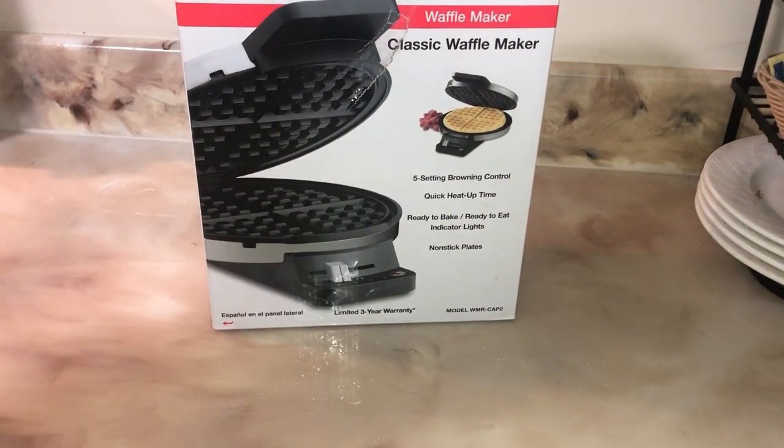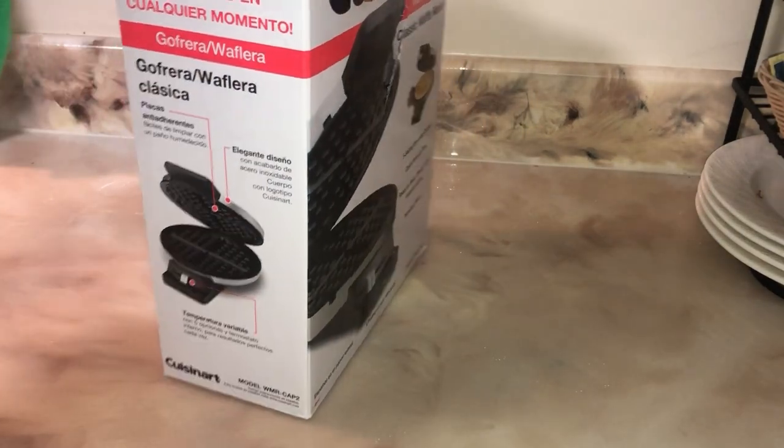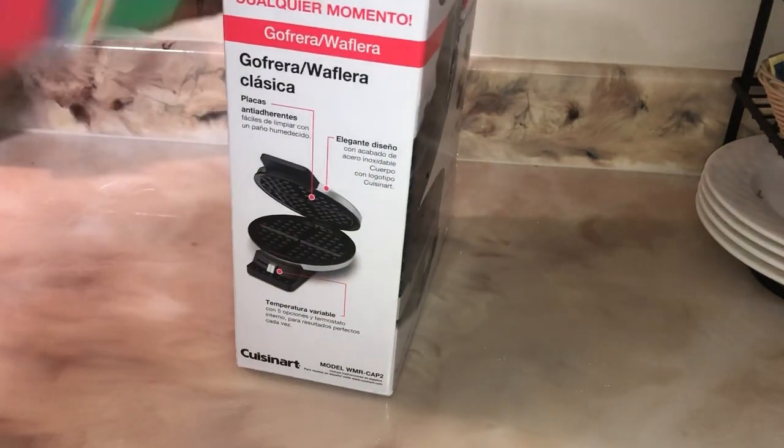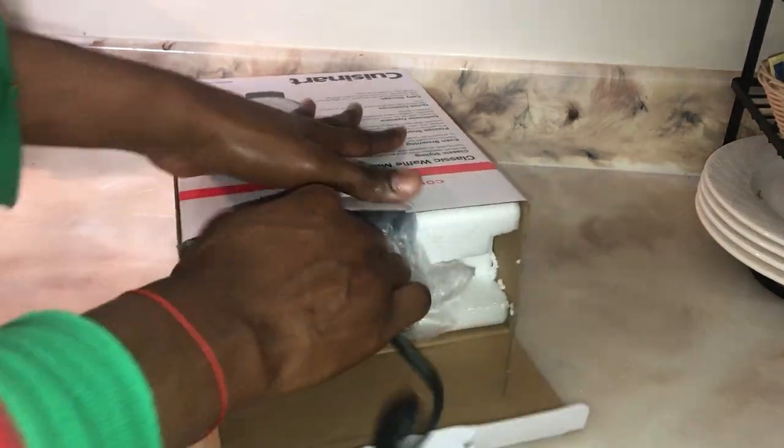Hi guys, I got something that I'm really in love with — I got the waffle maker! Oh my god, I was in love with it. It's just a gift, this is my early Christmas gift. Yeah, I love it. Anybody who loves me knows I love cooking. Whenever they're trying to give me something, it will be something I can use in my kitchen.